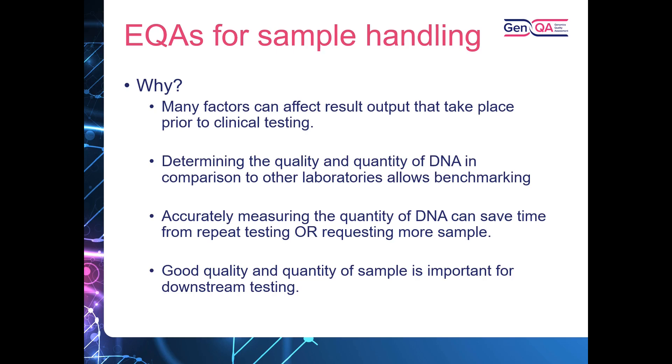The EQAs allow laboratories to compare their extraction and quantification techniques and look at the differences between methods, and where they can improve their quality and quantity of DNA — having looked at laboratories that have extracted from the same samples. Being able to accurately measure the quantity of DNA can save a lot of time and money on repeat testing or requesting more sample. Samples with concentrations falling outside required cut-offs can result in sample rejections or a failed test, causing delays.